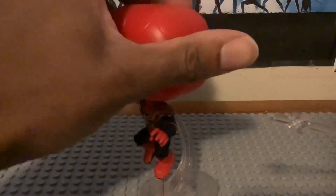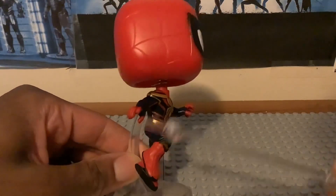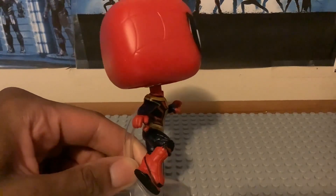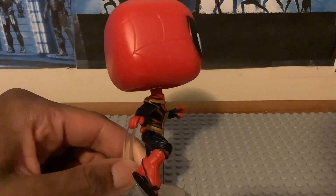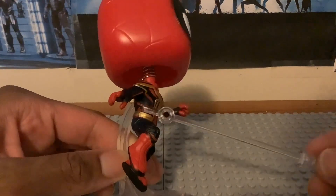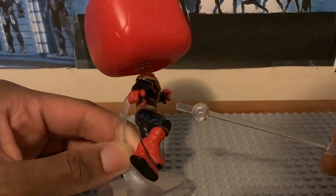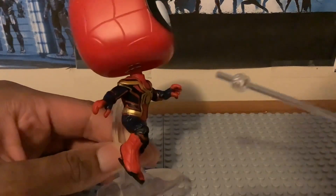Looking at the other side, we have the same head profile and a different angle for his arm with a nice position. Mine is a little bit scratched up — I'm not sure why, but they did do a nice job overall. We also have the side of the torso with the red and black and the rest of the spider logo, and the side of the leg with the knee bending, which looks cool and outstanding.